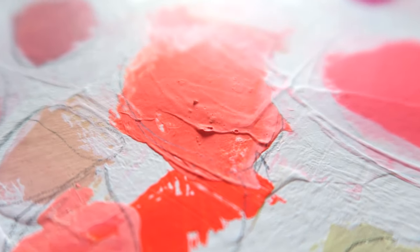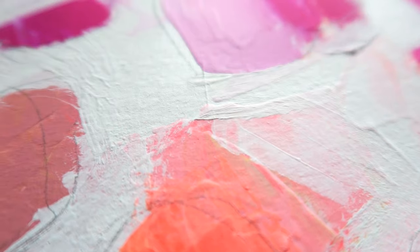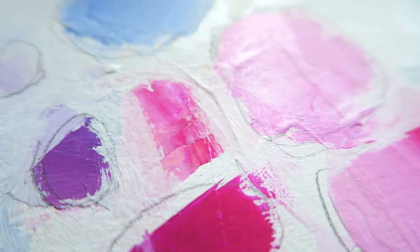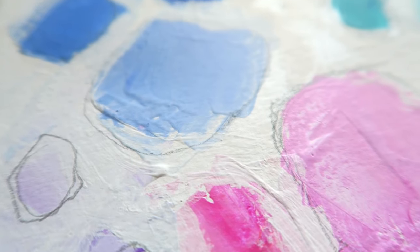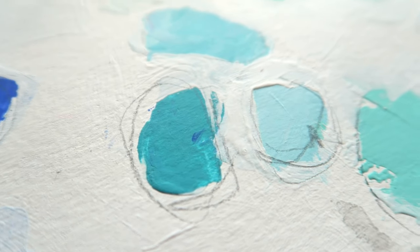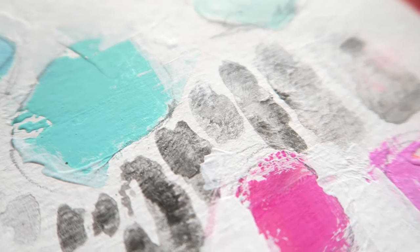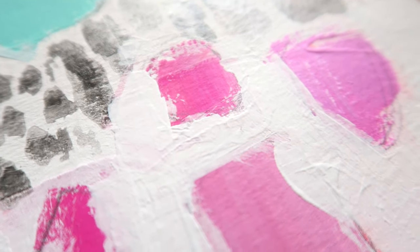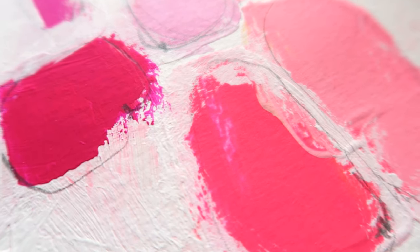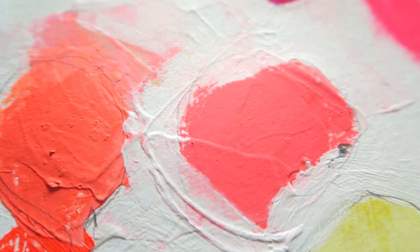I hope you enjoyed this video and paint play. I continued to paint after I switched off the cameras and went in with more colors — my favorite bright pinks and violets — and added a lot of white on top, just having fun playing. I hope you feel inspired to do the same. It's really fun and can be very therapeutic and calming to play like this with colors and tools you love. Thanks for watching — see you in another video soon!